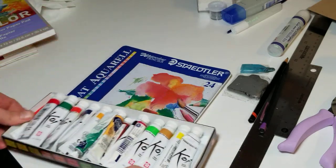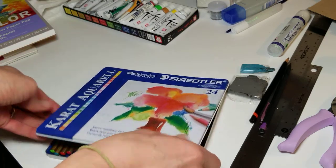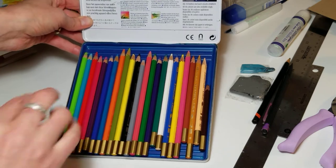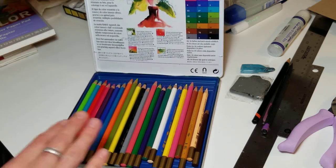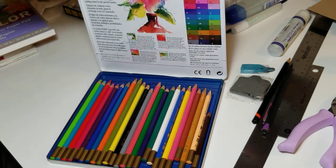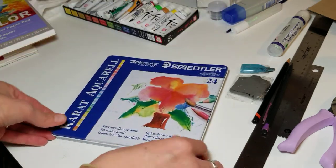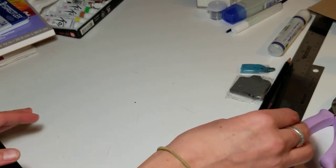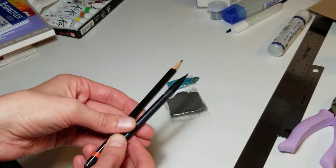I also use pencils — that's my set. It's a little bit easier to use than paints, I find, but again it depends on the technique and what you're painting.